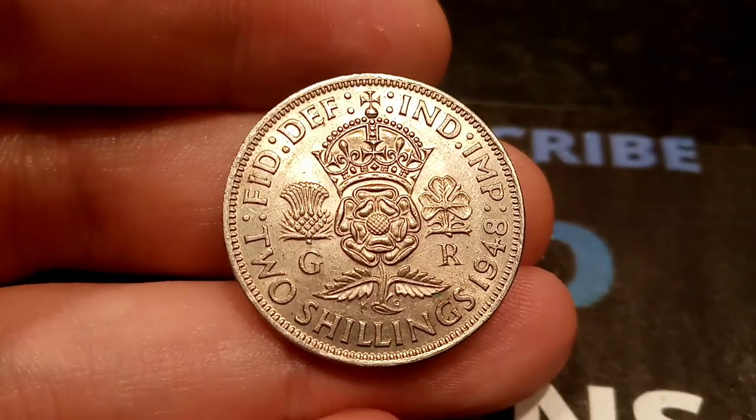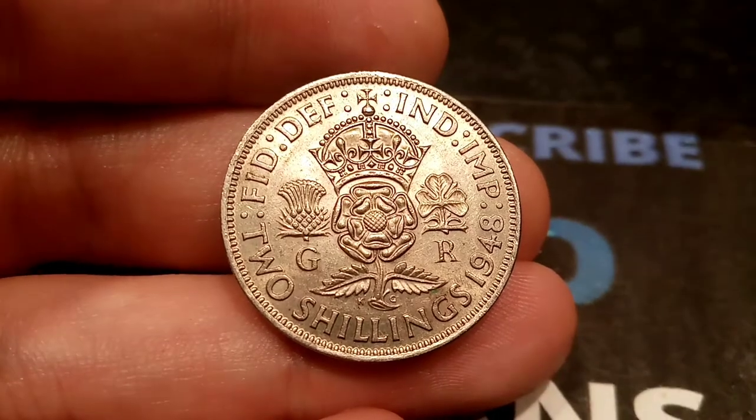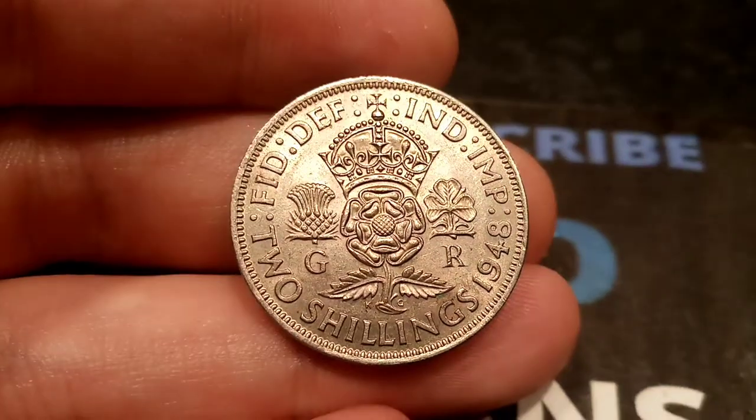Hi guys, Dan Stollers here. Today we're going to do a review and evaluation of the United Kingdom two shillings coin. An absolute stunner of a design this one.